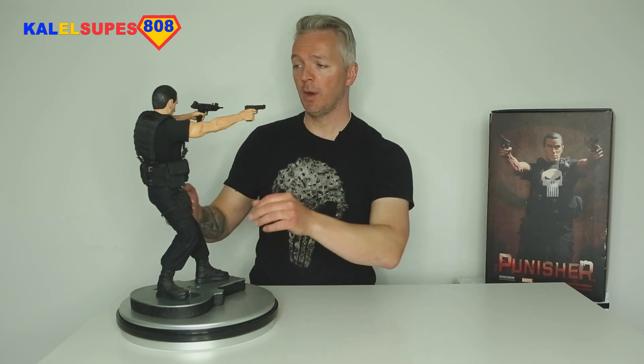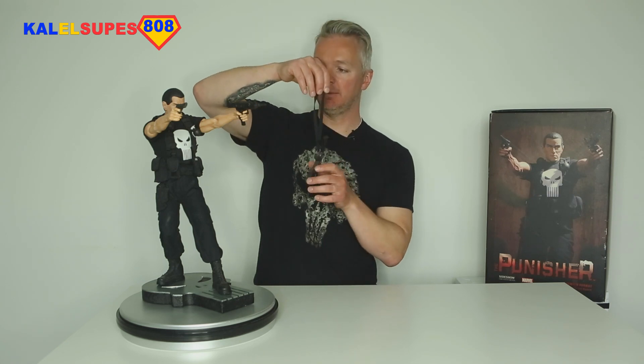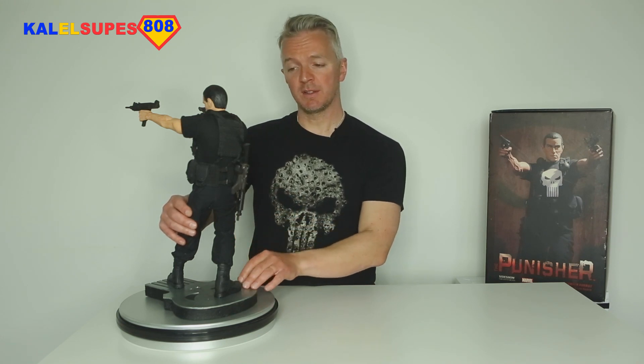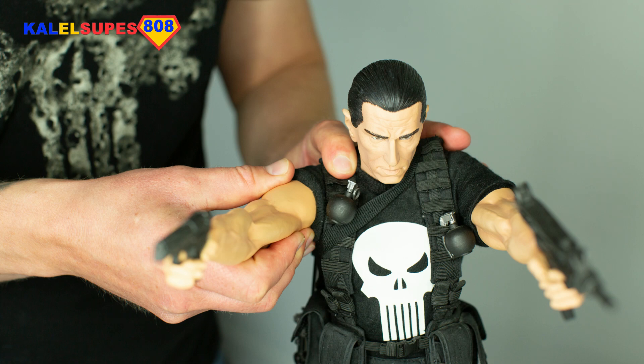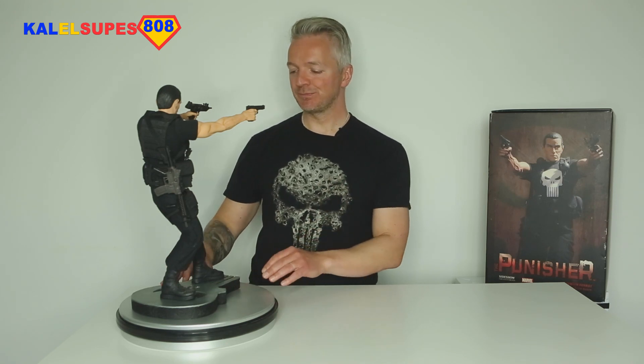He also has a rifle on a sling, and you can choose to display it or not — but why wouldn't you? I like to have the rifle slung down over his back. To get it around his head and arm you have to take the arm off, which I just did. I hate taking the arms off — it makes me really nervous because the rod that goes from the arm into the shoulder socket seems like it could break very easily. I wish it had been done with strong magnets, but it wasn't.